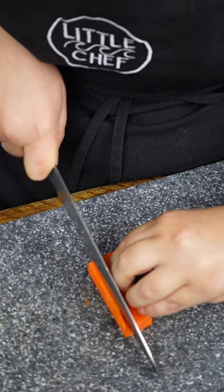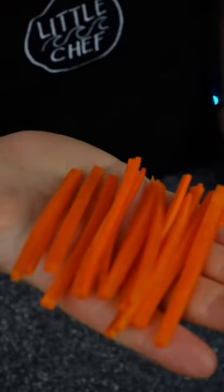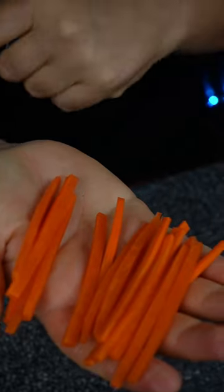Now we have our sheets of carrot. Stack them up and make 1/8-inch slices. These are called julienne cuts, or matchstick cuts.